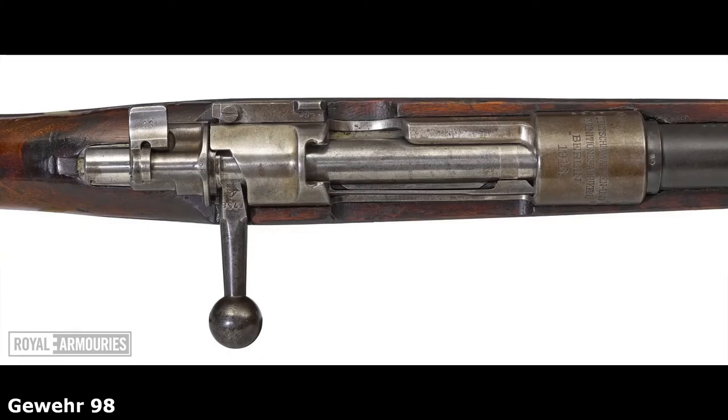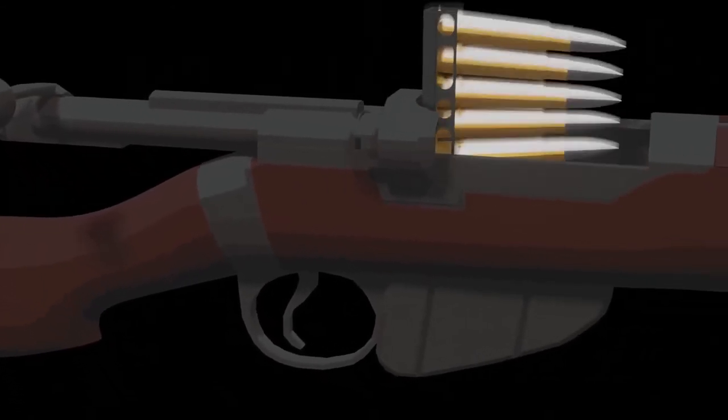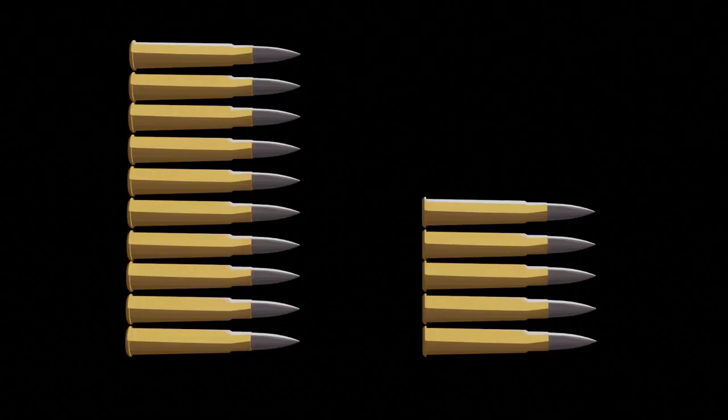The other large problem with the Gewehr 98 is that it had a straight bolt, which blocked the sights whenever a new round was cycled. The Lee-Enfield, by comparison, had an angled bolt, which allowed the shooter to keep sights on the target when cycling rounds. The SMLE also had a capacity of 10 rounds, whereas the Gewehr 98 only had 5.